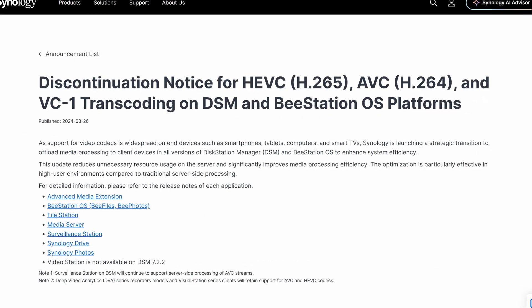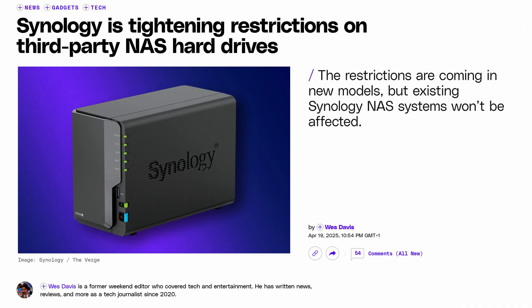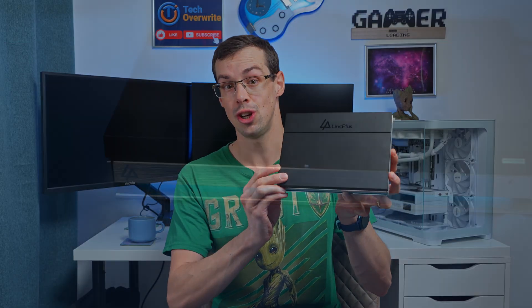Hey everyone. Synology have been really busy — busy killing off H.265 transcoding support, busy launching new NASes with underpowered hardware yet again, and very busy killing off third-party hard drive support and then changing their mind again. It's all been a complete mess to be honest, which is why I'm really glad that this is here.